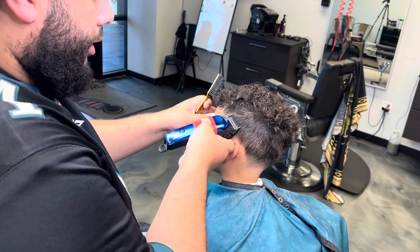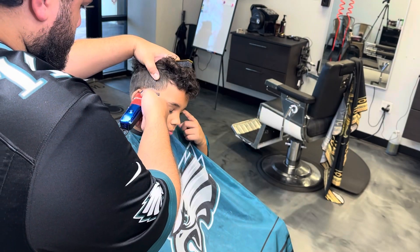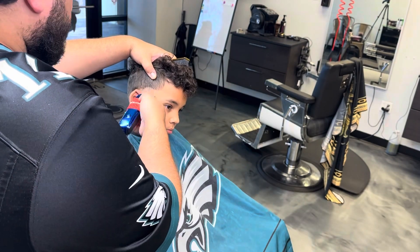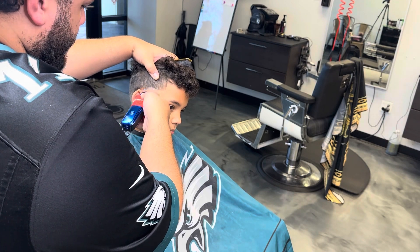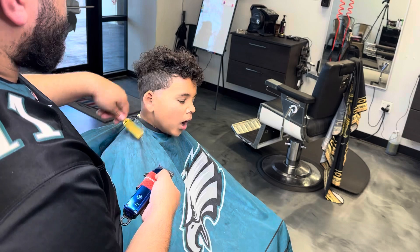What's your favorite part about getting a haircut? That is a hard question. All right, well let me know when you have the answer. And right here we're working on the other side.